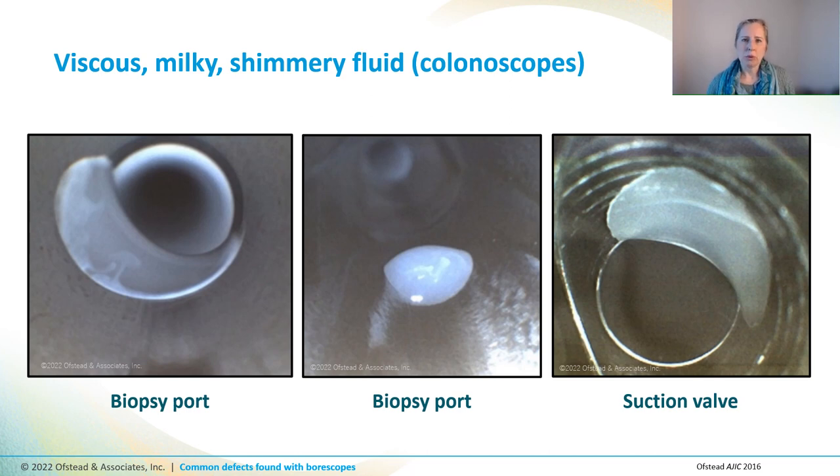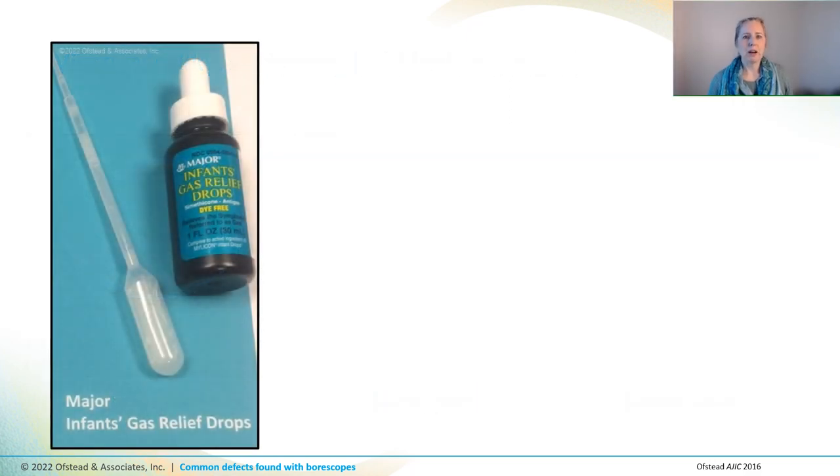So we asked the GI nurses in this ambulatory surgery center to take a look at the photos, and they said it looked kind of like the infant gas relief drops that their physicians used to reduce foaming and bubbling that interferes with their ability to see when they are doing procedures. They pulled out bottles of the gas relief drops they used, and we saw that it was a white fluid that was cloudy and shimmery and thick, kind of like molasses or maple syrup. The label said the active ingredient was simethicone, which is a kind of silicone. I put a few droplets on my fingertips and it was super slippery — it kind of felt like oil.